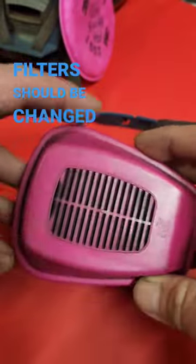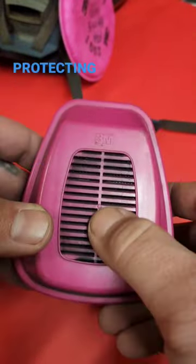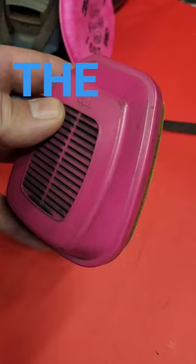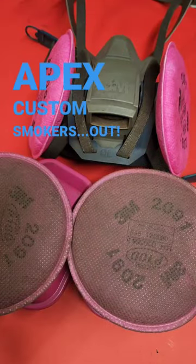These cartridge filters should be changed when you can smell or taste whatever you're protecting against, six months after removal from the package regardless of use, and once the expiry date passes. Thanks for watching — Apex Custom Smokers out.